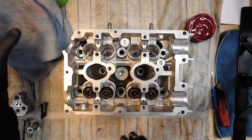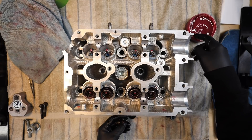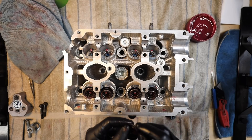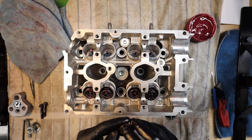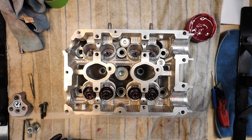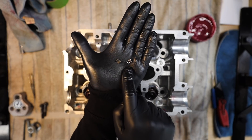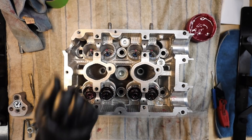We now have four valve springs in. Next, get the valve spring top hats — the upper retainers — lubed up and set them on top of the springs. No required orientation on these either. Now comes the fun part: we have the intake side set up. Next is the somewhat annoying part — getting the valve keepers in, which are the tiny retaining clips that hold the spring down to the valve.